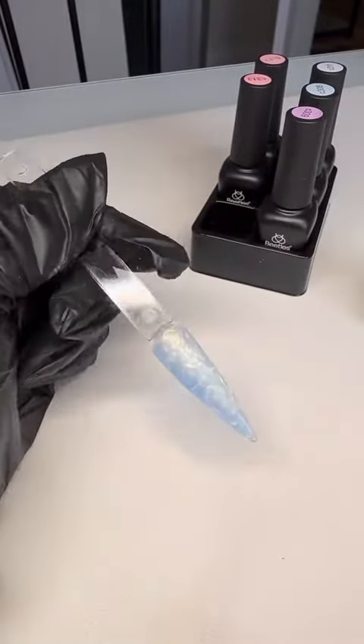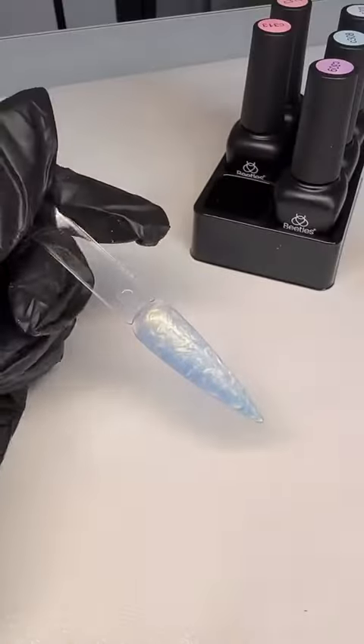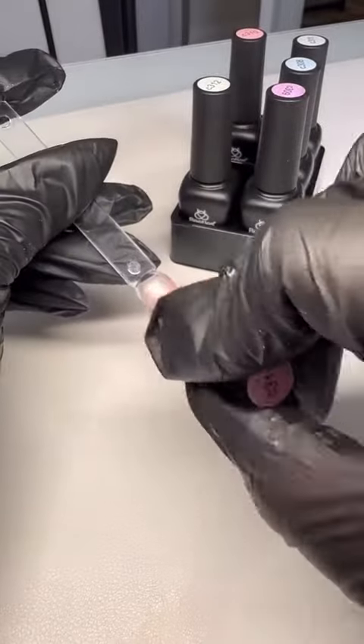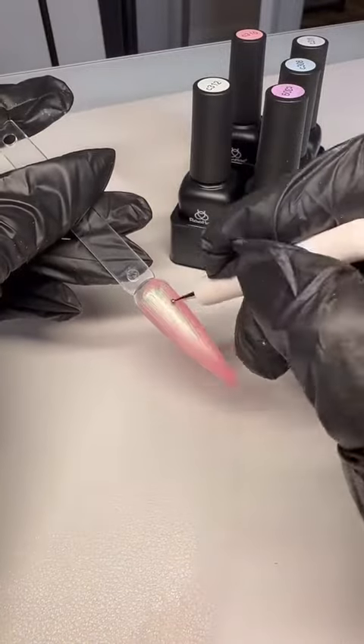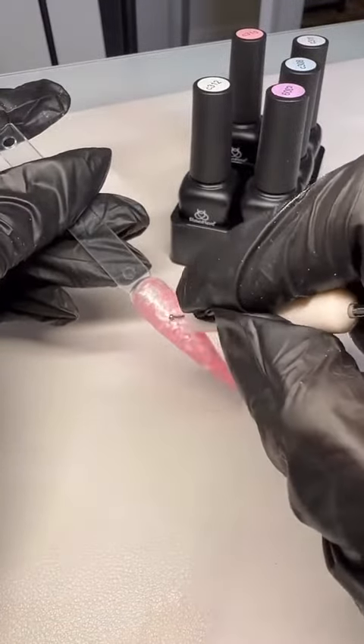I just want to show you guys these gel polishes that Beatles sent over. They're so cute and they give off this super cool design that looks like you took forever to do, but really all it takes is a dotting tool.